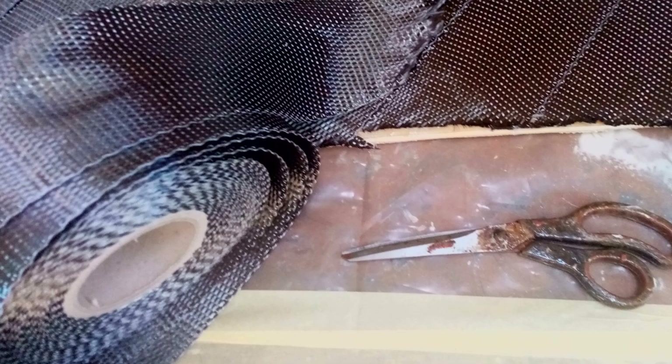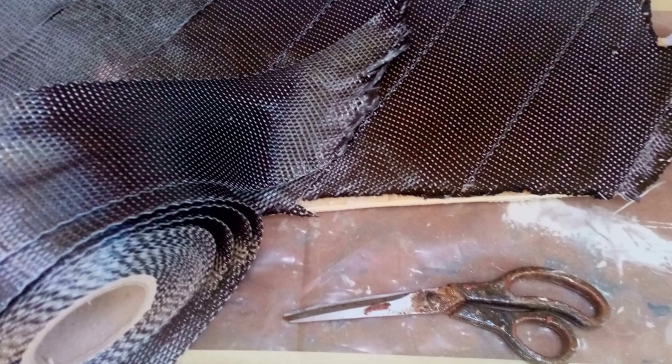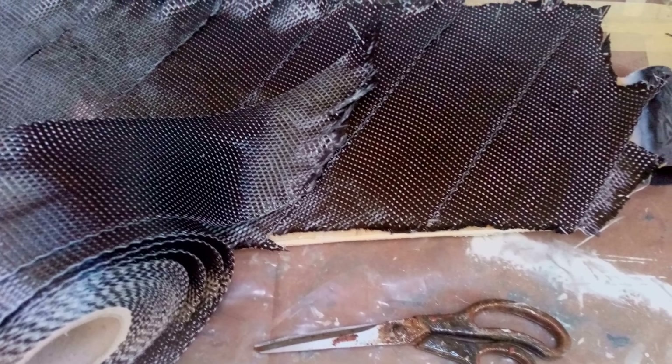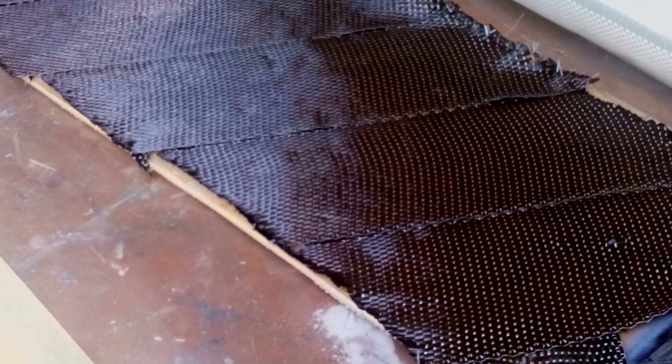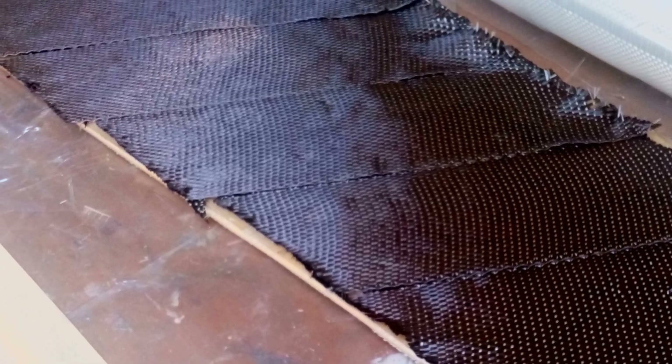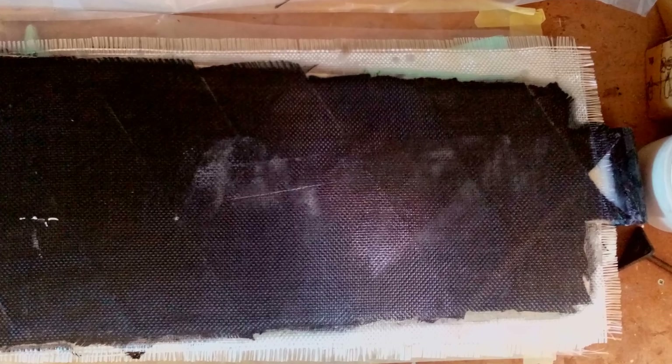All the pieces of carbon fiber — first all in one direction and then all in the other direction, and that on both sides. So it's going to be four layers, two on each side. I realized I didn't have my film camera on, so I just laminated everything, covered it with glass and waited for this to cure.